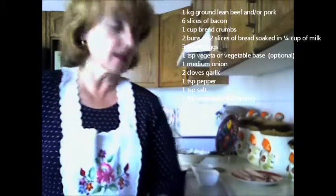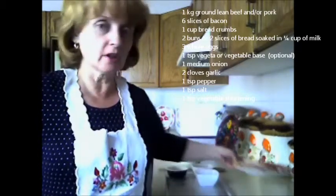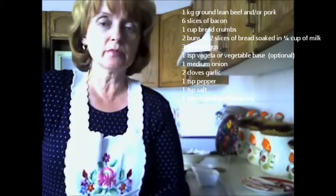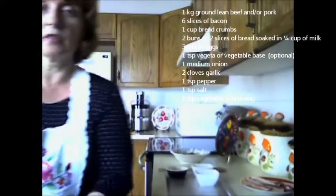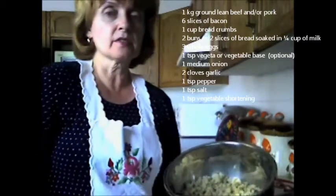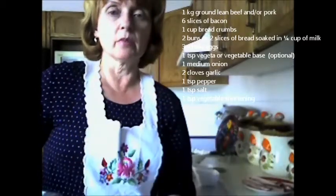I have six slices of bacon and I've already used about half of them, and I'll explain what I use them for. I had one cup of breadcrumbs, two buns, and I soaked them in a quarter cup of milk. I've done that already and have it ready for the meat mixture.